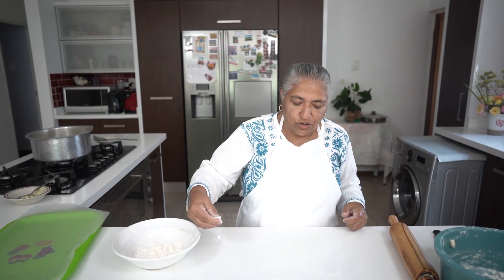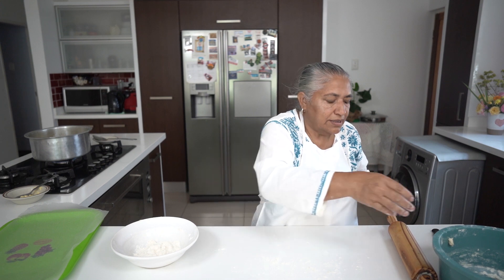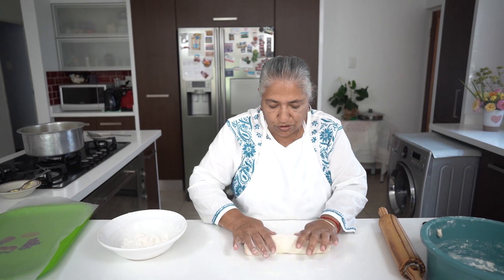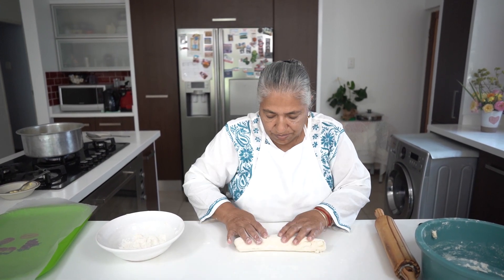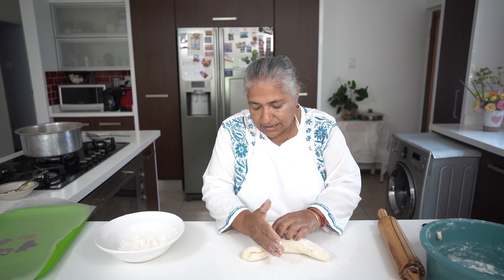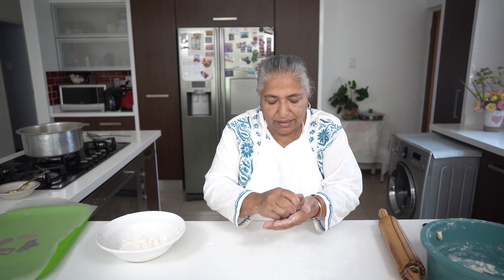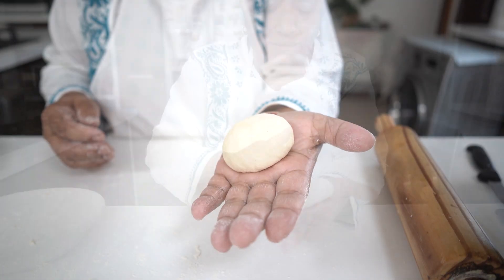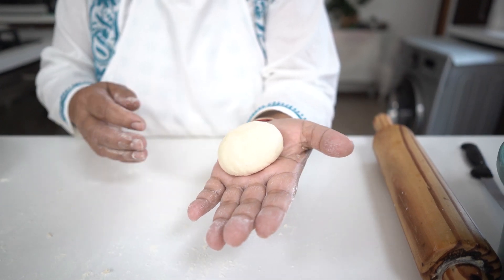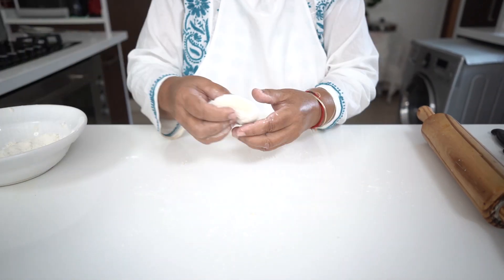I'm going to use my countertop for rolling out the pitta. I dust my flour on top, and this is my dough. You can see it's not a very big dough because you don't want to have too many pitta to overpower the dhal. So you can see it's quite workable — it's not too soft, it's not too hard. We take a little ball of dough, like a roti piece, and then we will roll it out. Not too thin.